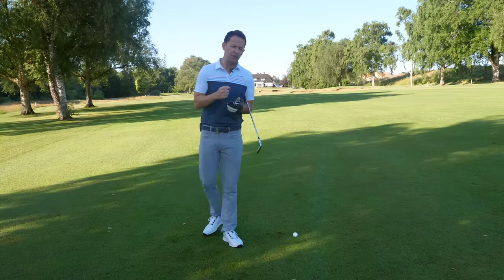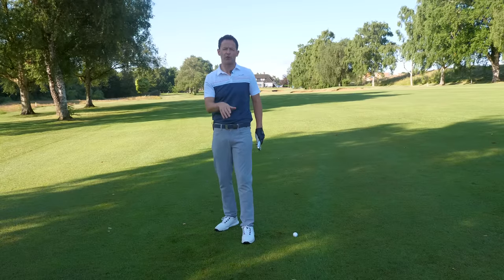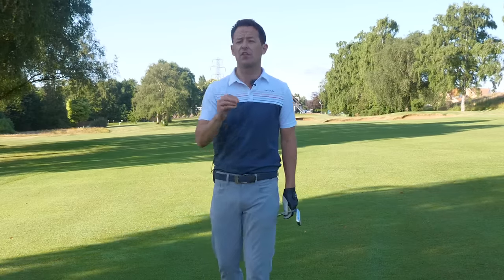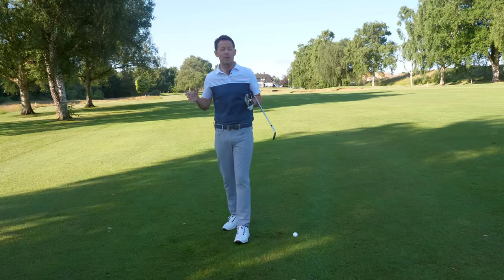I gave this to a recent student of mine — Mark actually — who was really inconsistent with his ball striking. Now by the time we'd finished, we made a massive difference to the quality of his strike and the distance that he hits the shots off the fairway. I'm going to share with you exactly what we did because very few people seem to be aware of it.